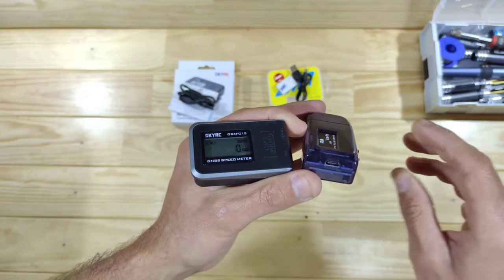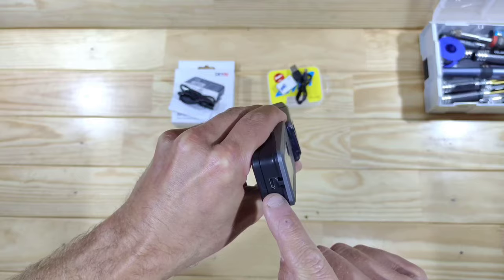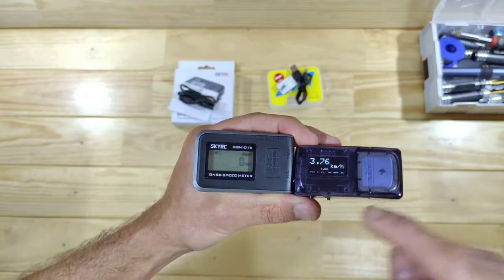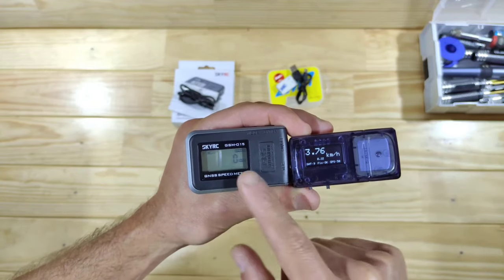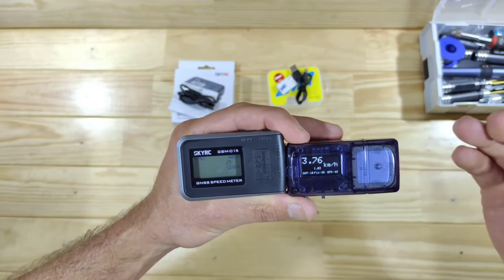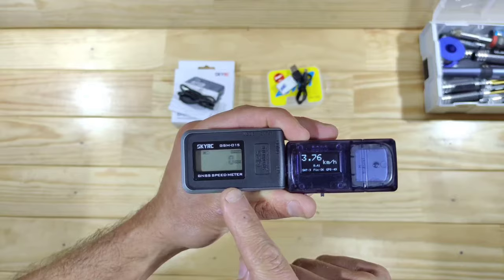Another thing is the USB connection. The pricier one has got the USB-C connection which is more standard these days, while the cheaper one has the older micro-USB. If you're looking for a more trustworthy reading, the pricier one will give you a more solid result. The cheaper one is fine if you're only going to use it once or twice, but if you're going to use it frequently, the pricier one is the one to go for.